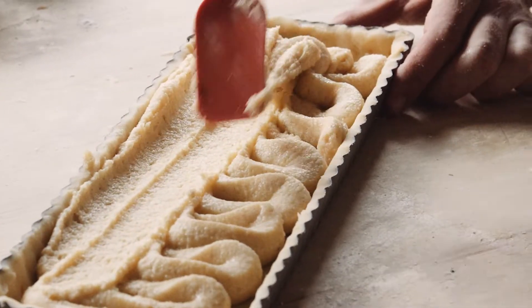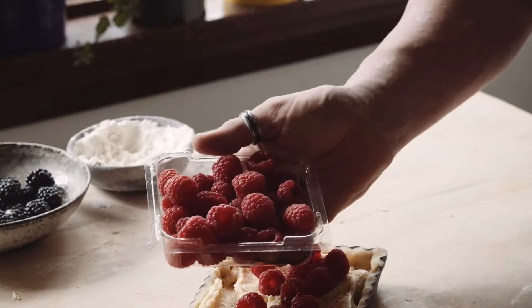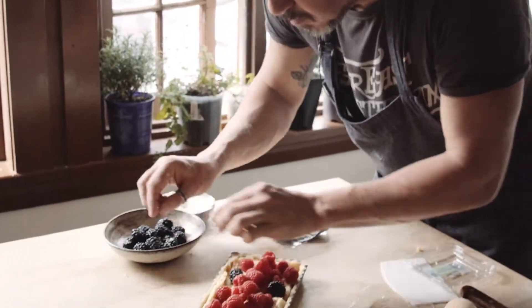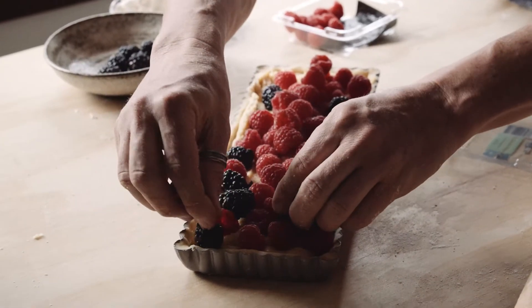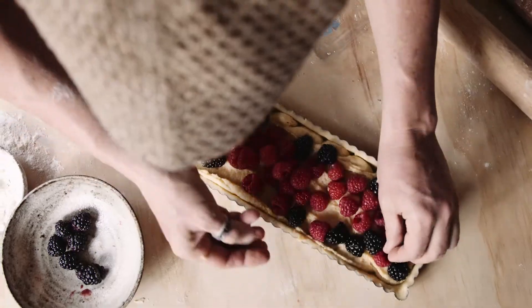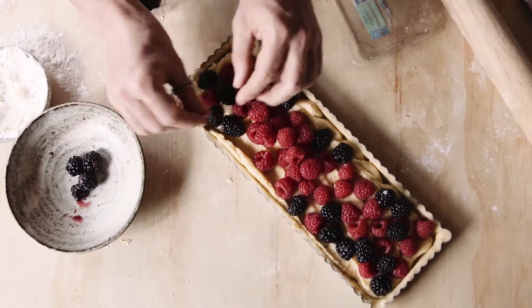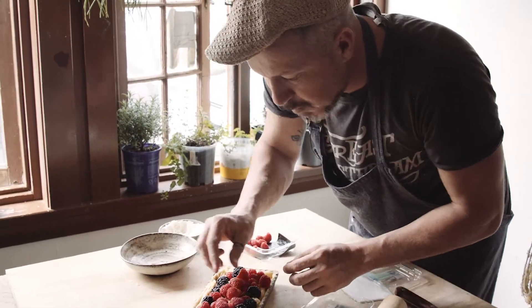And then berry it up! These Perfection Fresh raspberries are just divine. You can put one or two punnets of raspberries on — I like to use two. Then thread some blackberries through there as well. The oven is preheated to 170 degrees Celsius and this will take about 40 to 50 minutes. It'll be done when it's done — firm to touch, the pastry will be golden, and your house will smell like perfection berries.